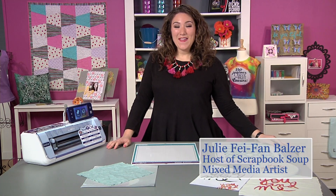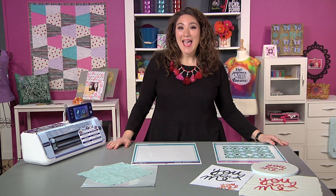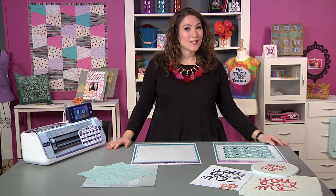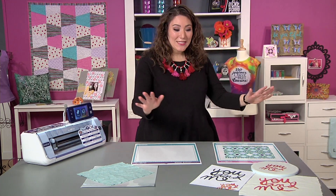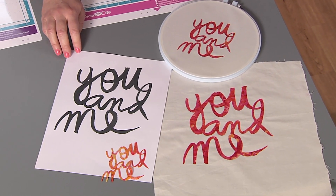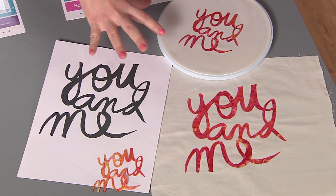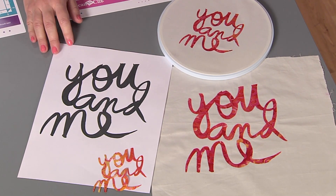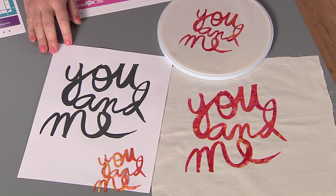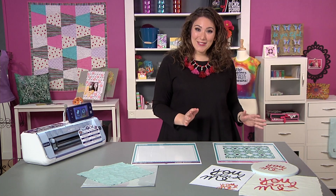Hi there, my name is Julie Faith Van Balder and I'm here with the Scan & Cut 2. The Scan & Cut 2 is a fantastic machine for making fabric projects of all kinds. For instance, I painted out some quick words — 'you' and 'me' — and was able to cut them out of fabric with a fusible web on the back in all sorts of different sizes, because everything is customizable. Any appliqué design is perfectly easy to cut in any size you'd like. You can even do fussy cutting with the Scan & Cut 2.